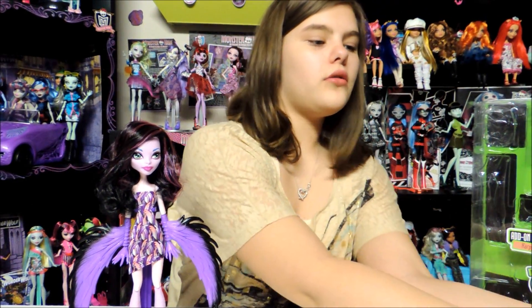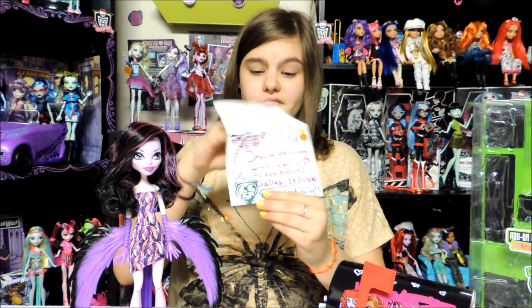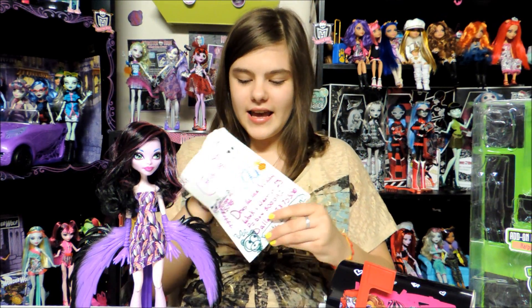And we have some mail — we got mail! First we have this pretty cool envelope, and then it says 'Go Nessie' on the back.